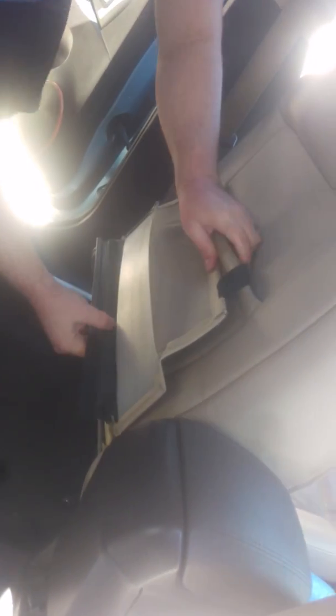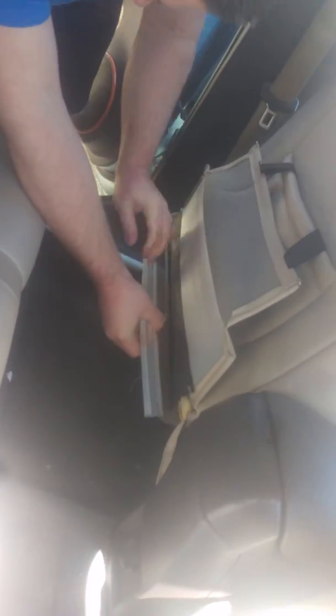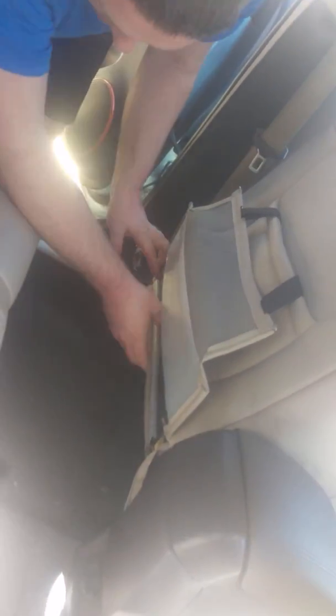Recline the seat forward — you can probably see. So you can get a clip back on here; it goes on super easy.